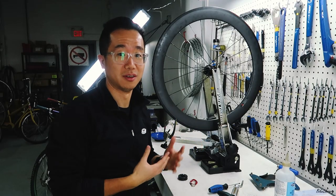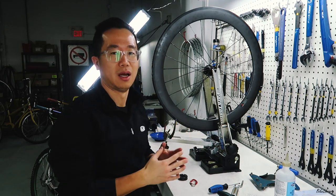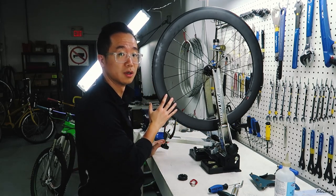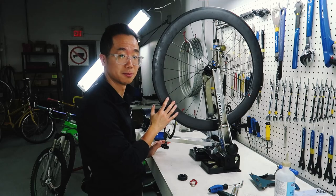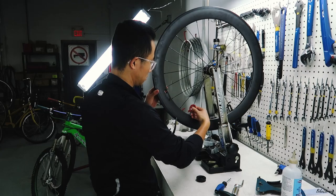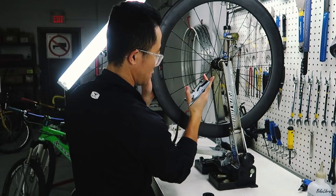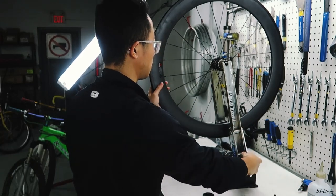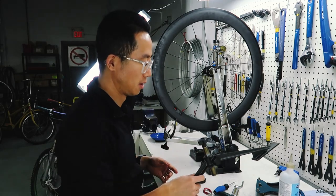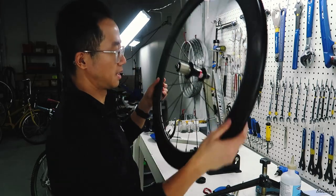I added some working tension on the wheel. Before going into the dishing, we laterally true the wheel first. Now with the first lateral true done, we do our first dish to make sure the rim is correctly centered side to side.